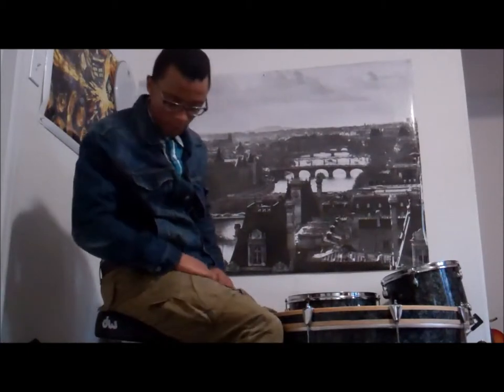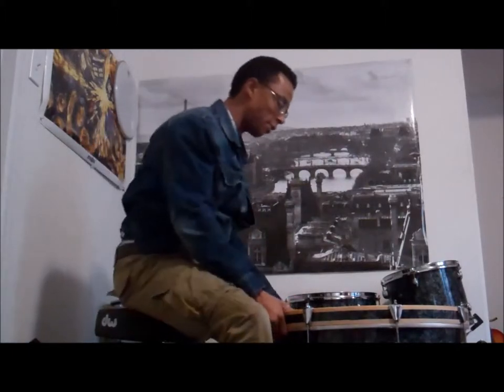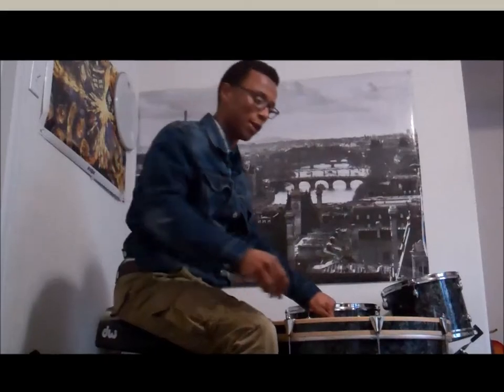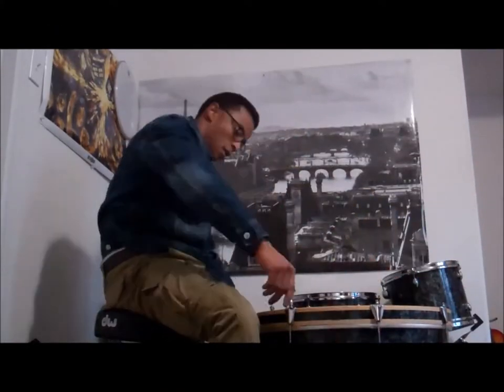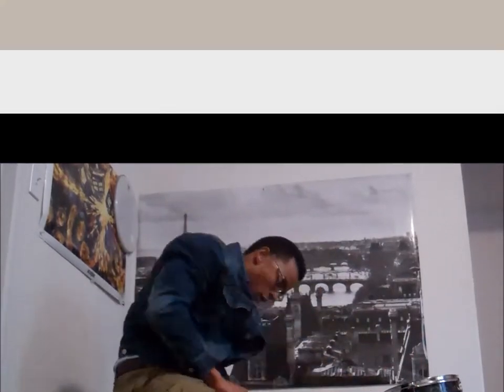All right, I'm gonna grab my drum key right here. I'm going to loosen everything up for you, and now we're going to bring everything to finger tight.